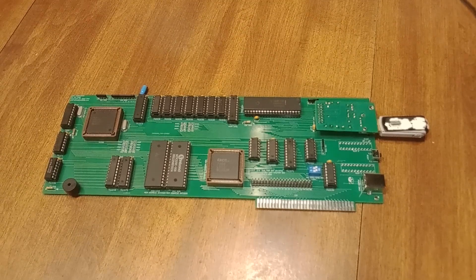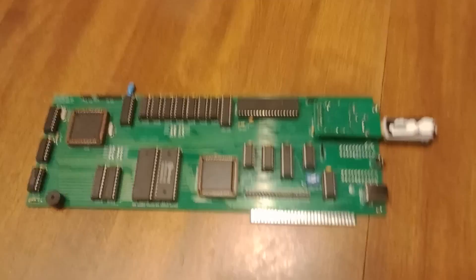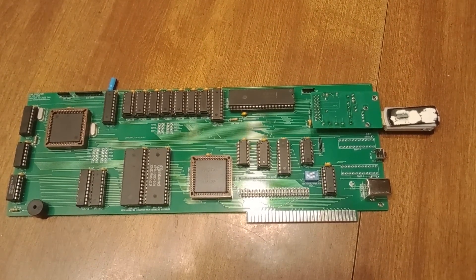Today's video I want to talk about this PC on a card that I created. What I wanted to do here is the most simplest version of a PC that I could build — somewhat for cost, somewhat just to see if it could be done. No real dedicated purpose here.